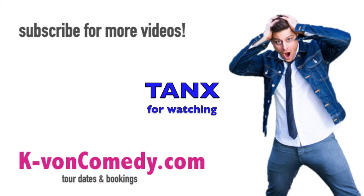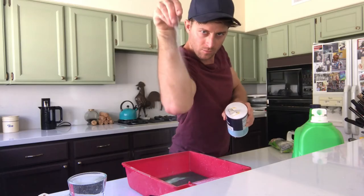I hope you enjoyed that, and if you want me to come fix your house, hire me. Find me on KayvonComedy.com.